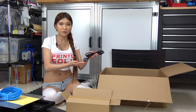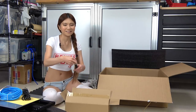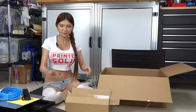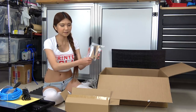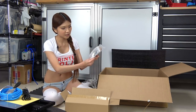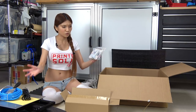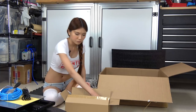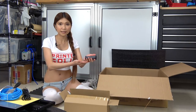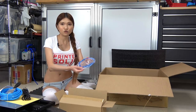And this is the power cable, a small spatula, and two kits — there are zip ties inside, some Allen keys, and a wrench. So basically they send you everything you need to assemble this printer. And the spool holder.